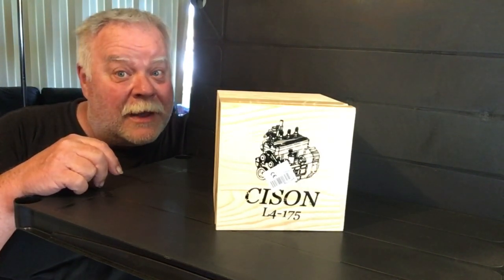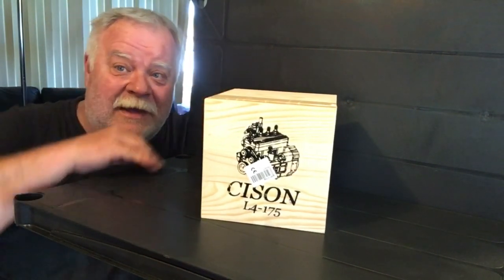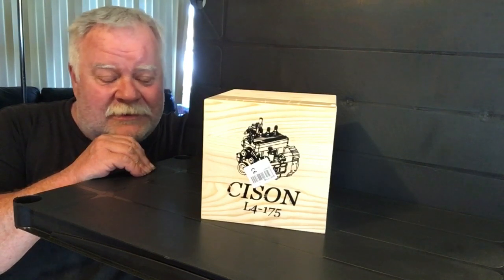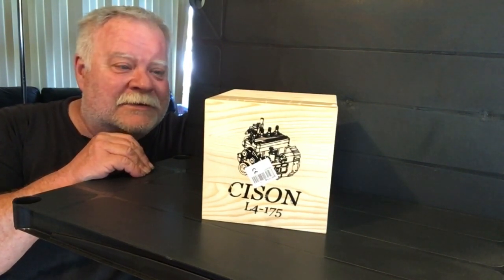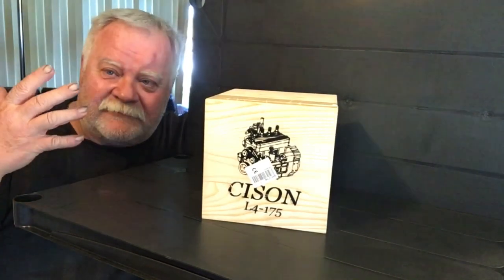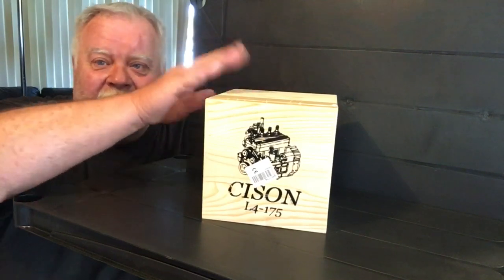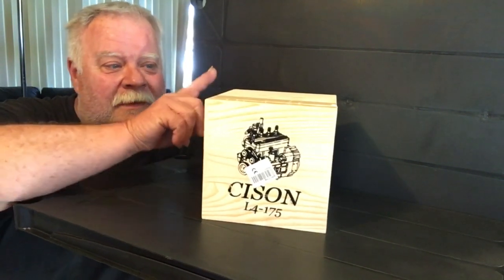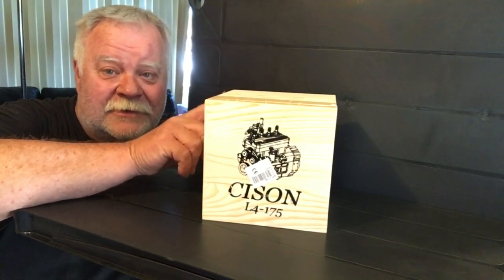Hey guys, what's up? It's Double Deuce back with the Sisson L4175. I just got home from work — I couldn't even get it in the house fast enough to start the camera. I'm all funky, but some things are more important. There's a lot of cool features in this thing that I've seen that I want to share with you guys.